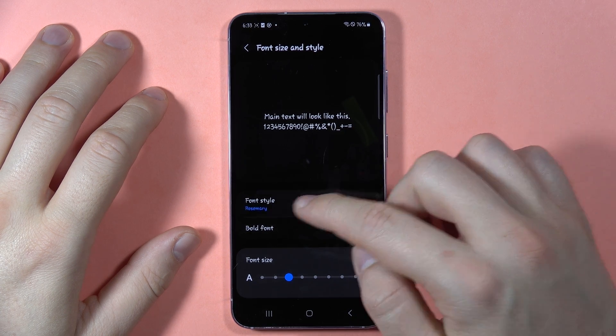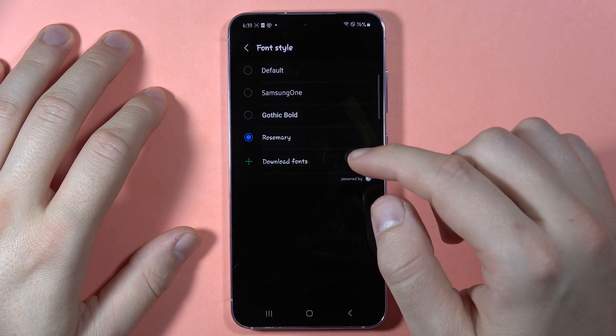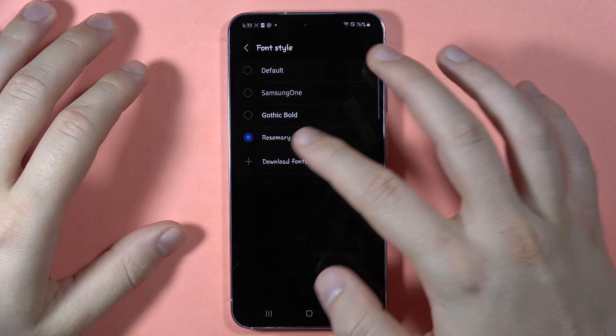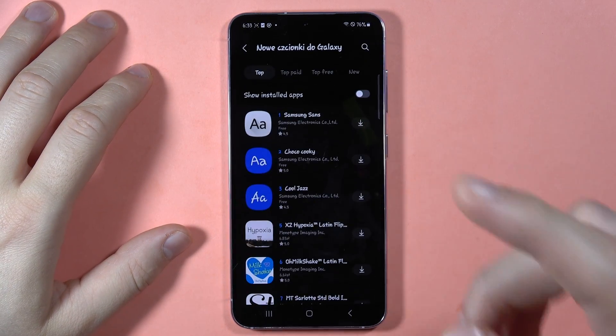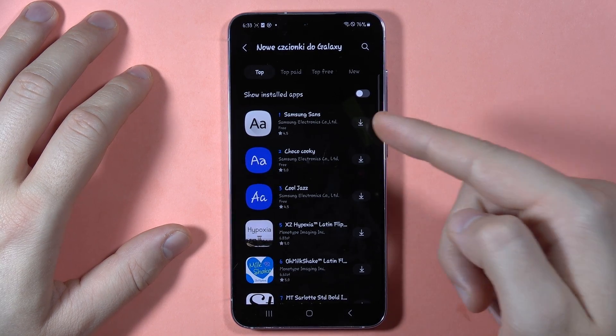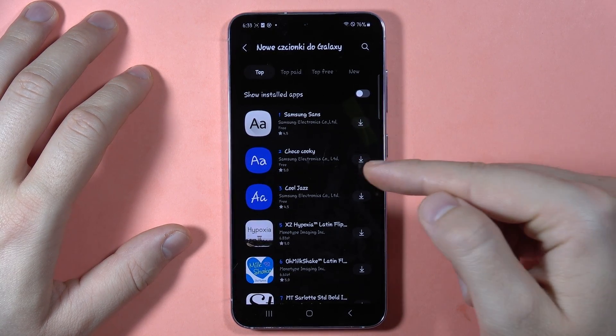Here you have to go to Font Style. In my case this font appears right here because I just downloaded it. So you have to click on Download Fonts. You need to be connected to Wi-Fi or mobile data, and also you have to be logged in to your Galaxy Store.